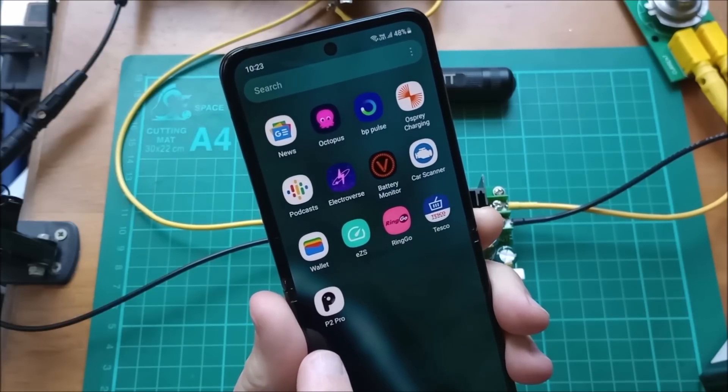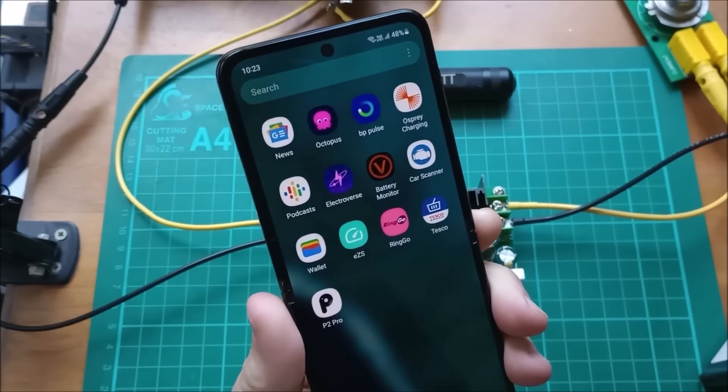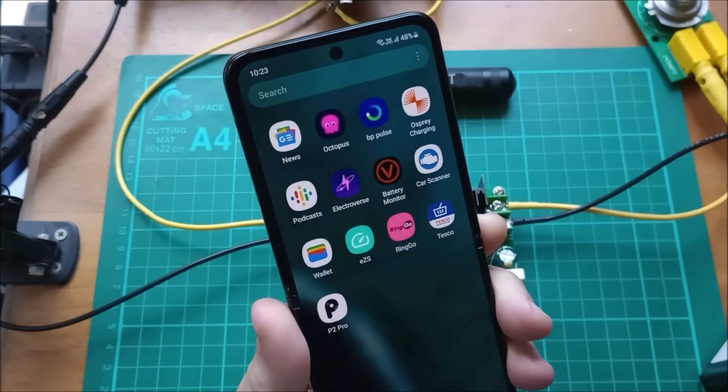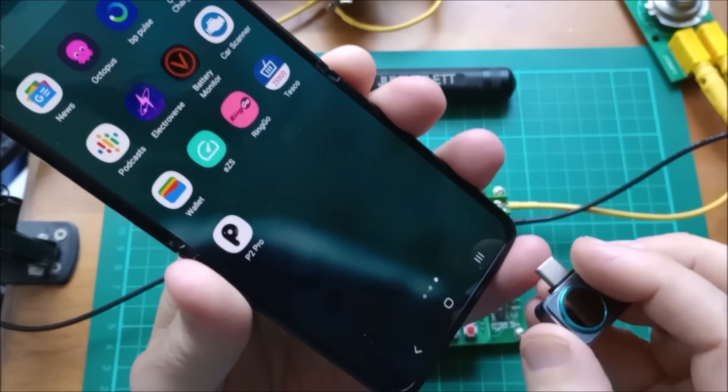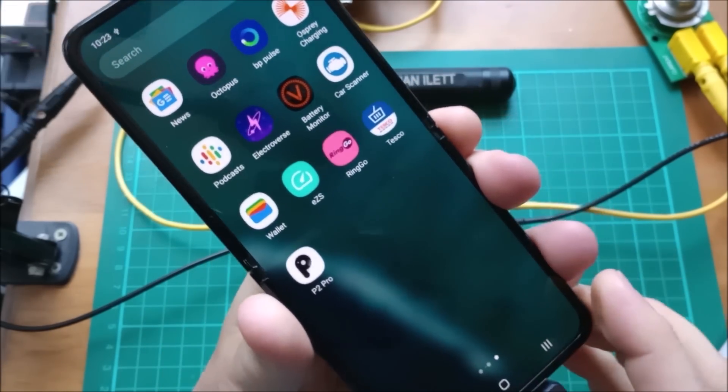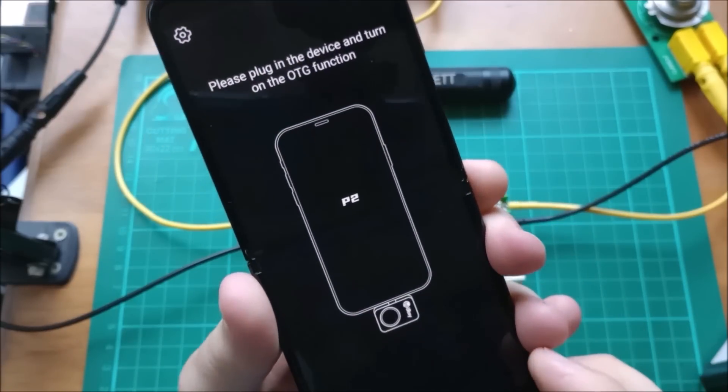Here's the app — P2 Pro. You can get that from the Google Play Store. I can either run that app, or I think I can just plug in the thermal imaging camera into the USB-C port and it will detect it and run the app for me.